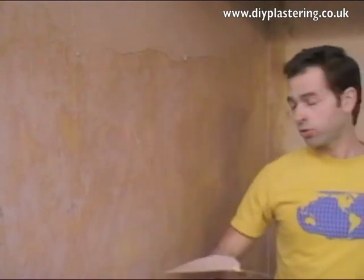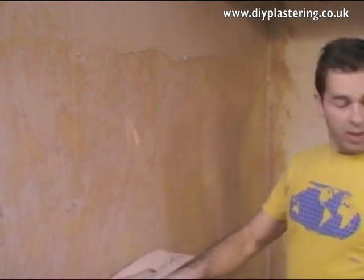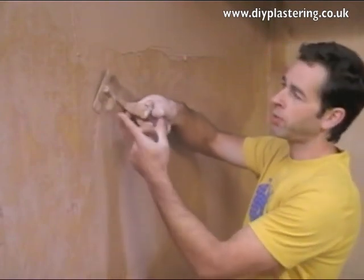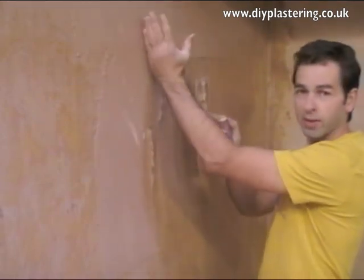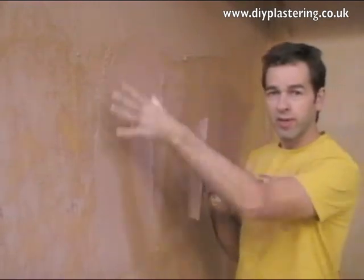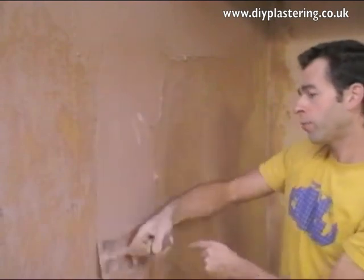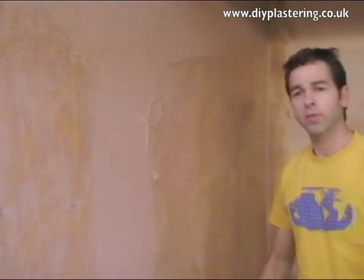So now you've got some on your trowel. Keep it flat to the wall, take it to the wall and then gradually flatten the top edge of your trowel closer and closer to the wall as the plaster reduces off your trowel. I'm slightly turning it to overlap where I did that top border. Now I'm taking my trowel off and using it to flatten what I put on.